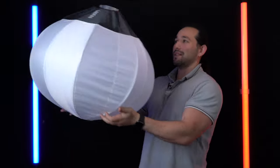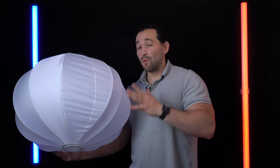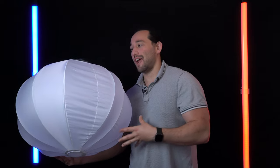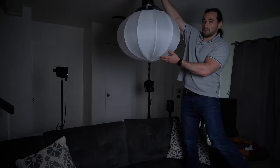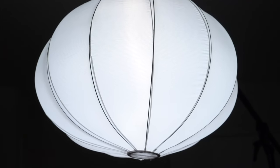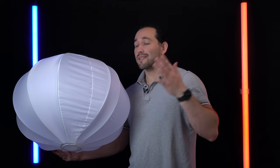This is a lantern softbox from a company called Laofas. It's a very unique modifier and relatively new to the market — it's been sold out on Amazon for a while. What's really unique about this is that it provides omnidirectional soft light. Traditional softboxes give us one direction of light, but this thing gives us a full 360 degrees of light.